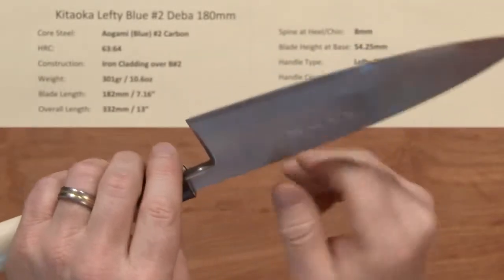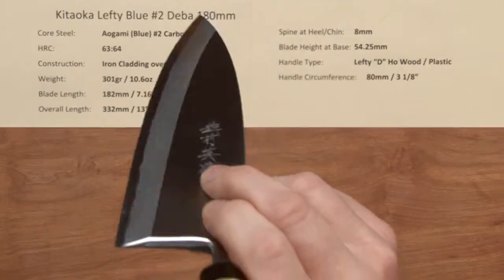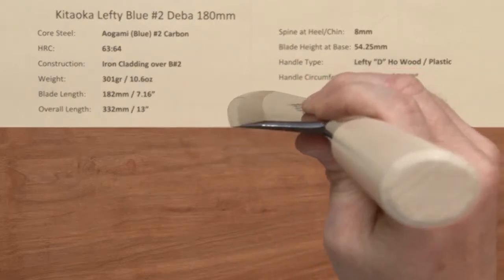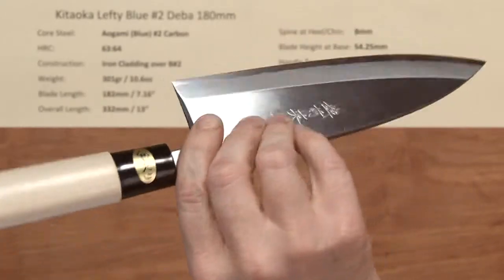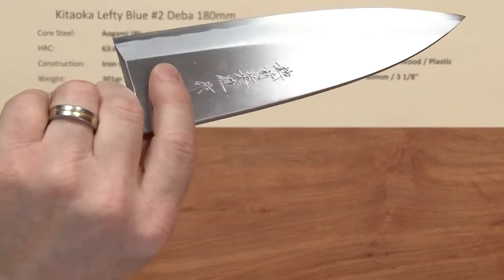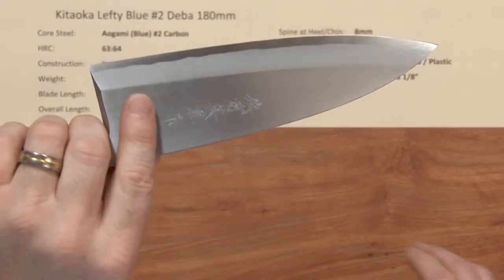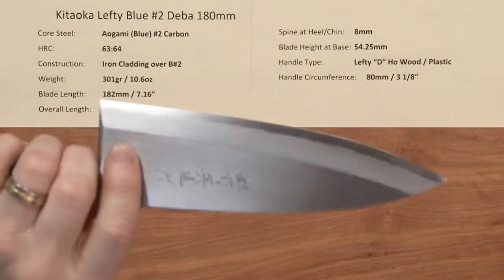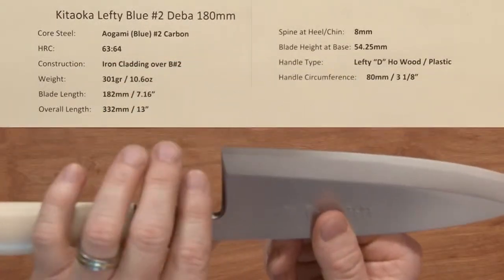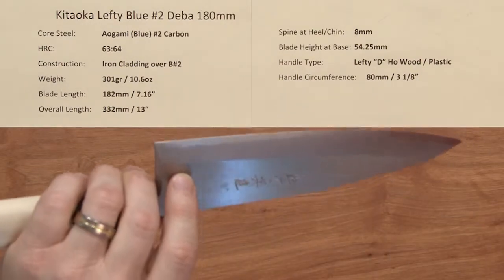Fit and finish is quite good on these, and they're actually quite sharp out of the box. If you go to flatten the blade road or polish it up, you may notice some high and low spots and occasional imperfections you'll have to work on — that's part of the characteristics of lower-priced single bevel knives. Knife to knife will vary, so you won't know what you get until you start working on the blade road. Higher-priced single bevel knives usually have a lot more work put in to make a perfect blade road ahead of time.